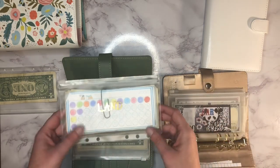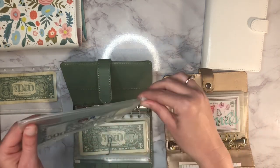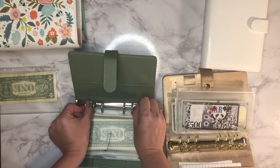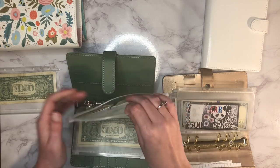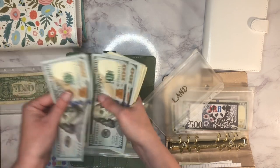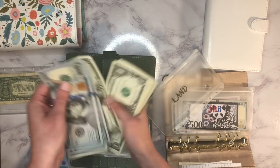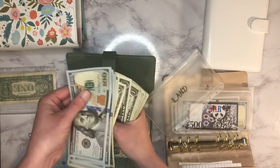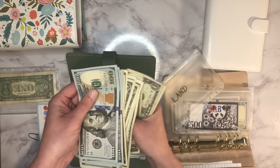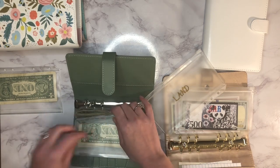Next up is our land savings, and then next up is new car. Let me count the land savings — it has $340 in there. That one is doing fairly well.